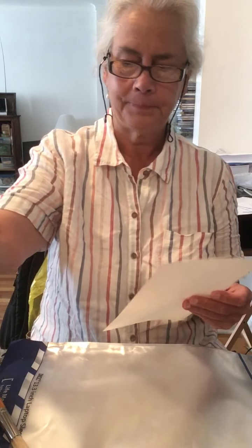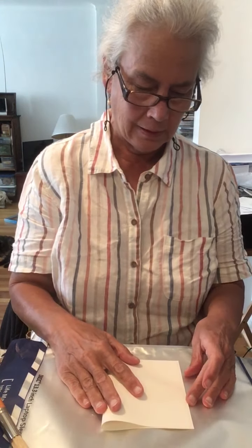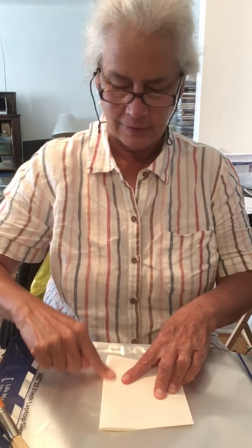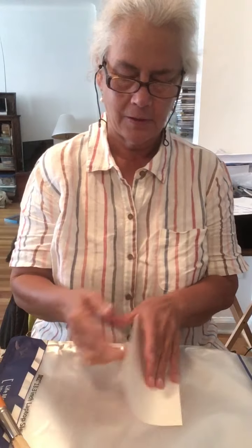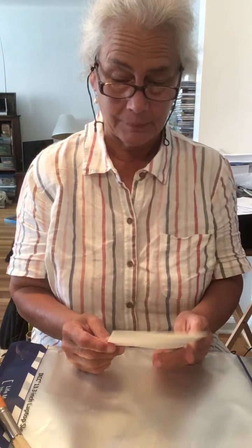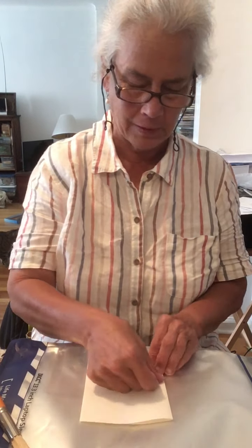Step number one: make your perfect fold. That means you line up the outside edges, press down the middle to both sides, and make a crease. Please remind yourself which way a book opens, because your card should open in the same way.